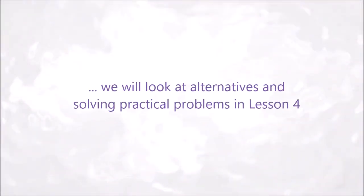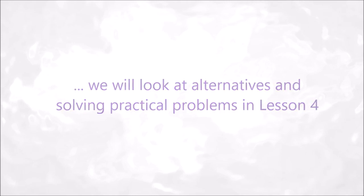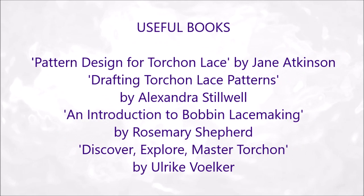We will look at alternatives and solving practical problems in Lesson 4. Useful books include Pattern Design for Torshon Lace, Drafting Torshon Lace Patterns, An Introduction to Bobbin Lace Making, and Discover, Explore, Master Torshon.